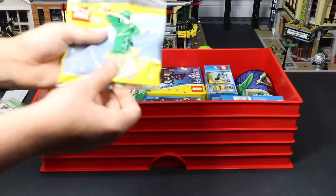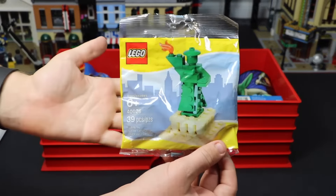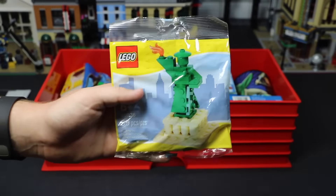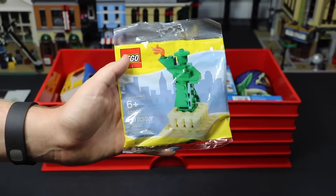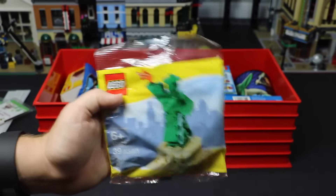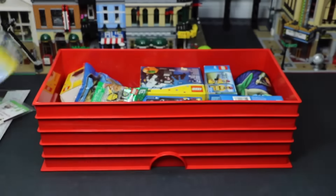Here I have this polybag — it is the Statue of Liberty polybag. It's a pretty cool polybag. I have three of them total: one opened, one sealed in my Bricklink store, and then this one here. So depending on when you're watching this, I may only have two, but it's a great polybag. I really love it.